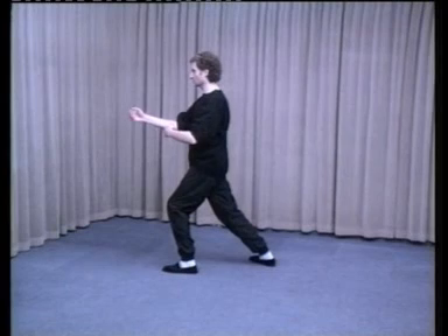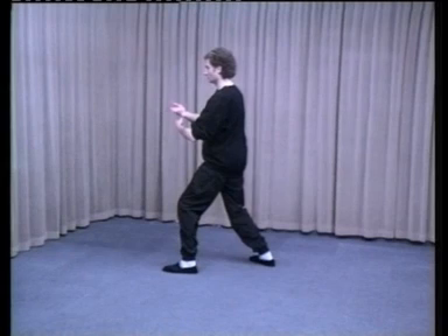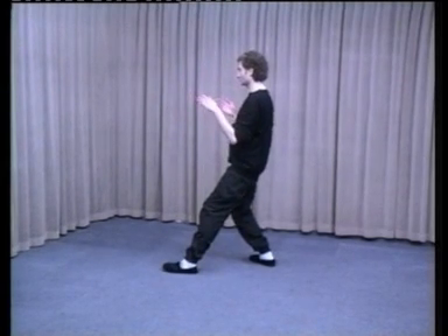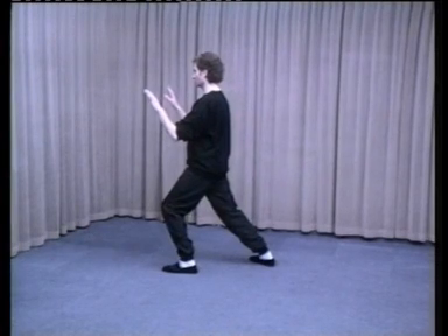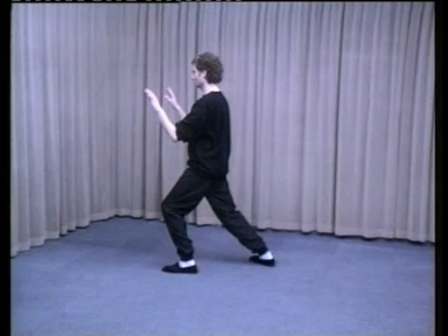Keeping the weight the same, turn the hips to the left. The right hand opens as the arm extends. Turn the hips back as you sit onto the right foot, as the right hand passes through the left elbow joint. All the weight is now in your right leg. Shift weight forward into the left foot and push with the hands at chest height and chest width until 70% of your weight is in the front leg. This is Withdraw and Push.